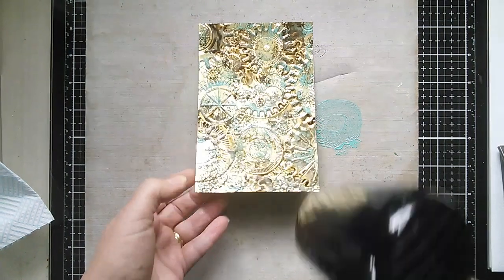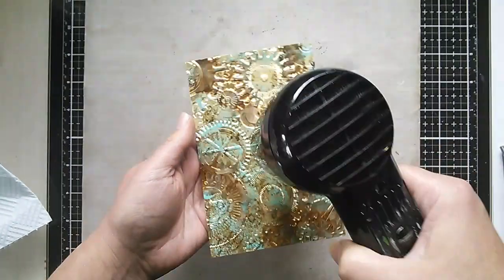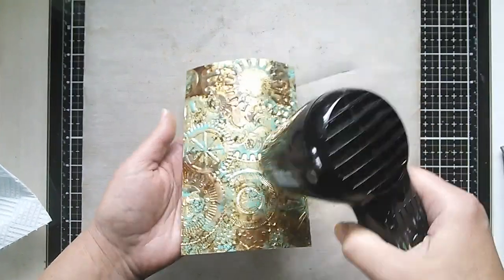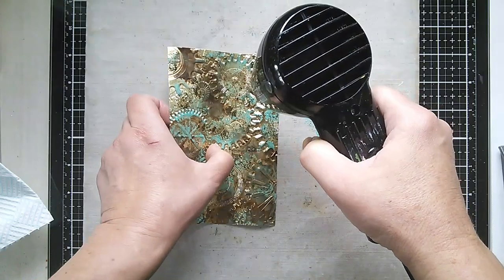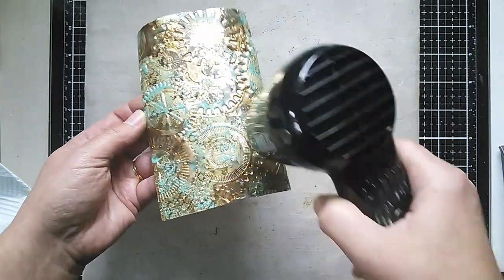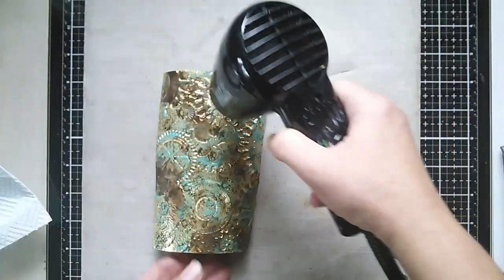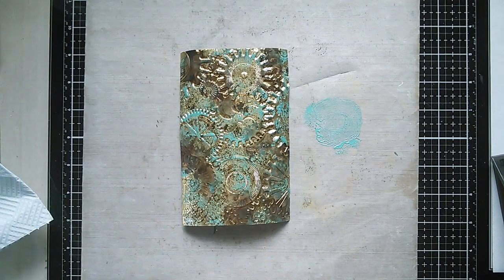Let's dry that off. It doesn't look like it, but the surface is still wet. The lovely thing about Distress Paint is that when you add water you get that wonderful distress effect where paints and inks blend together, because until they're dry they're still reactive with water. The paper does curl a little, but as you saw before, once it's all finished it will then flatten out. Let's make sure this is all nice and dry.